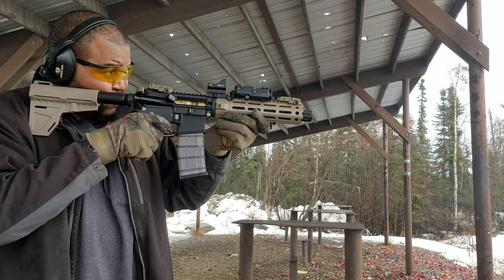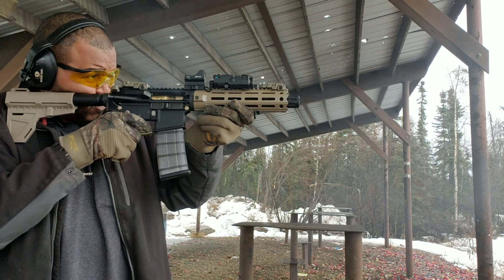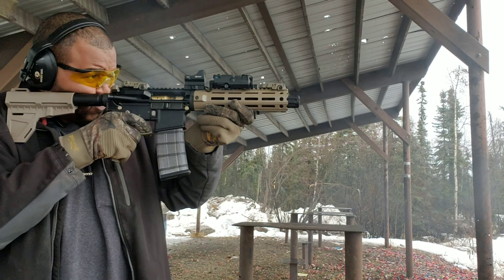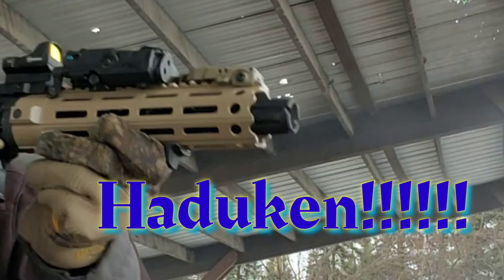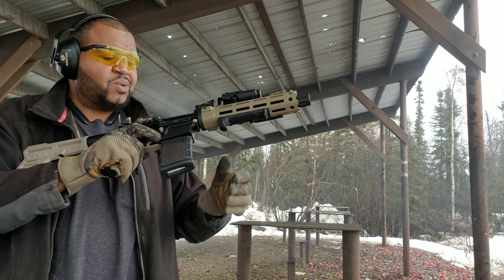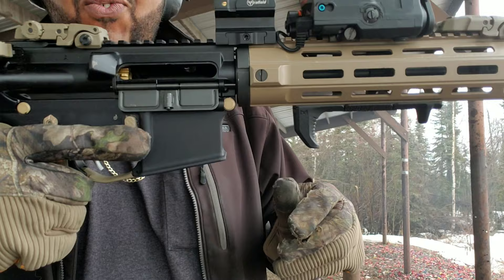I'm killing this! Hadouken! Mag's empty. Flawless victory! I'm feeling it. ETS magazine, by the way.